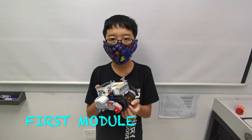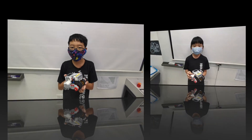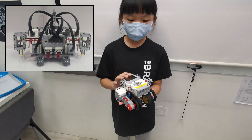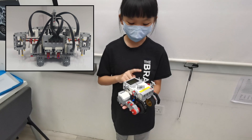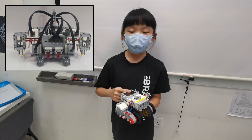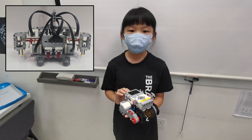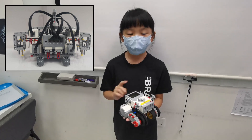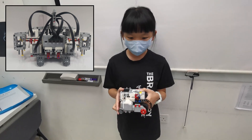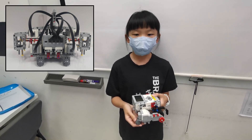The first module is the base module of Dini. This is the base module of Dini. It contains one EV3 brick and two EV3 large motors. The EV3 brick can run all the programs and give energy to all the motors and sensors. The EV3 brick is the main source of movement for us — we need to move around the field.